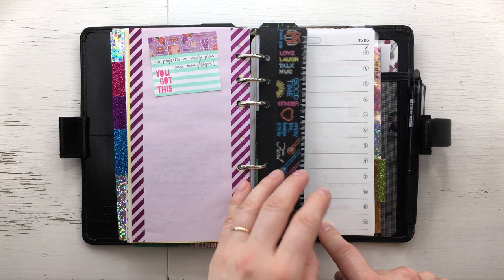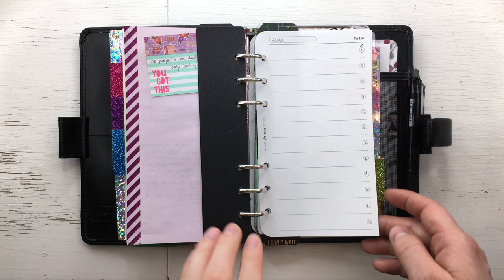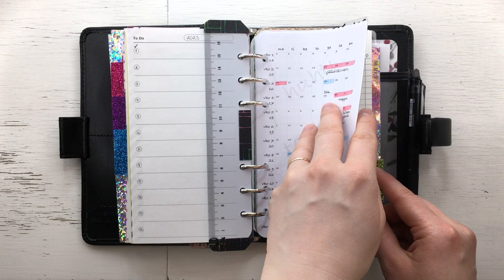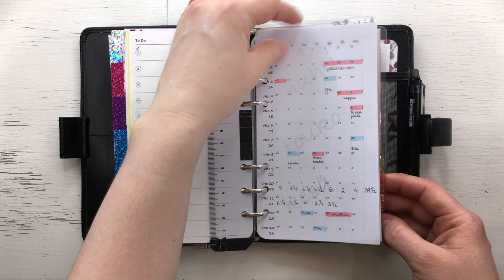My yearly plan is pretty empty — it's hard for me to plan long-term or even months ahead. It's easier for me to look at things on a daily and weekly basis. I have a quarter two overview, my monthly plan, and my project plans, with tabs for projects I'm currently working on so I can get to those pages easily.